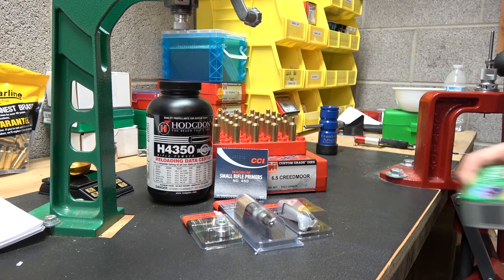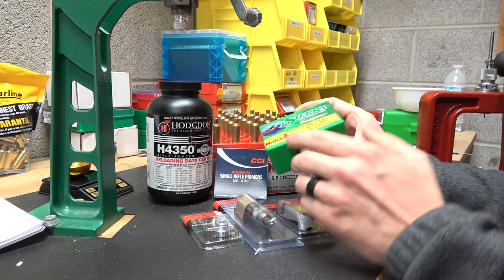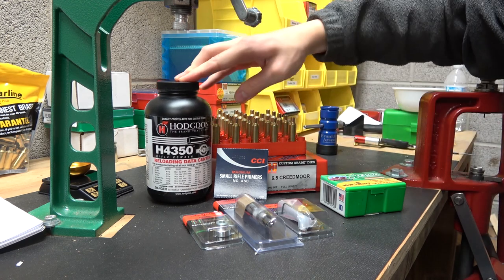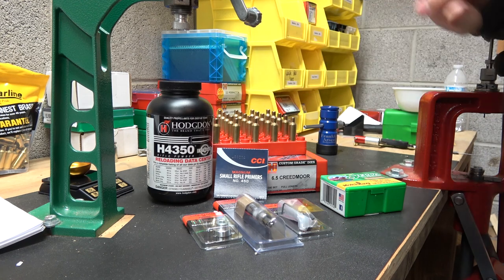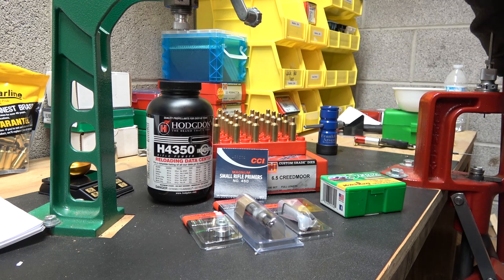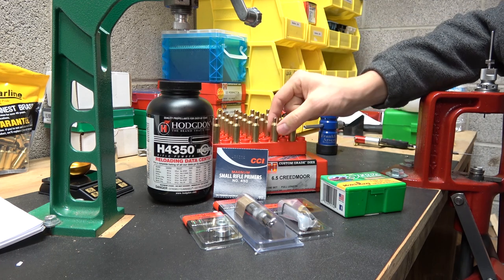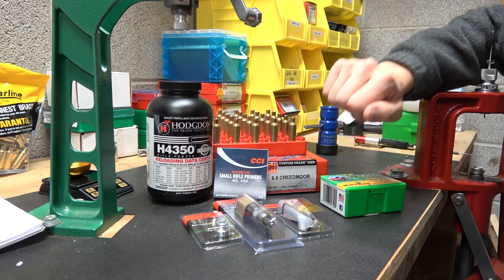Let me go over the components for today — they're going to be the exact same as last time. The 140 grain Sierra Match King part 1740, CCI 450 primers, H4350 powder, brand new never-fired Starline small rifle primer pocket brass. We are using the Hornady 6.5 Creedmoor full length die set. This brass has been run through the full length sizing die, chamfered, deburred, and case necks brushed out.